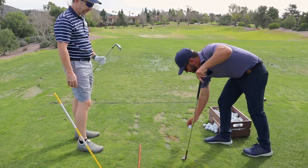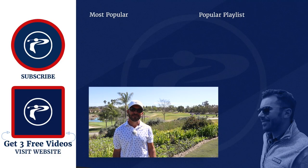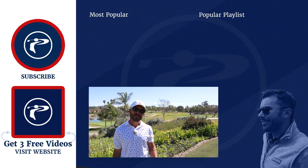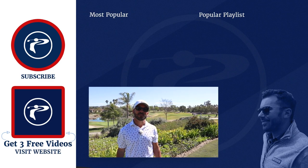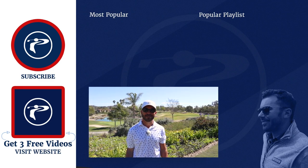It feels so much nicer when you hit that spot on the club. Thank you guys so much for watching our video. Any questions or comments you have, please leave them below. Click the link below to pick up three free videos. We appreciate you guys — enjoy our channel.